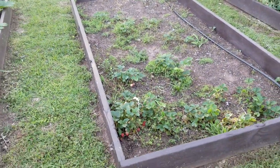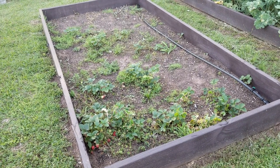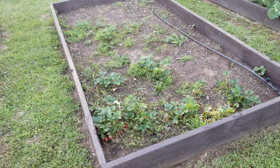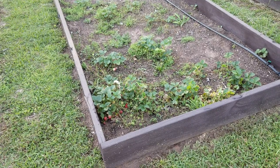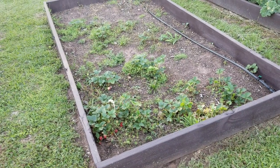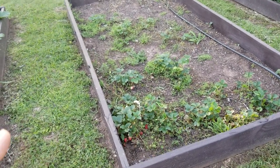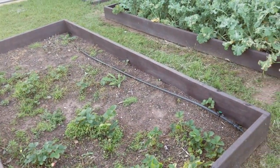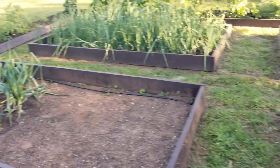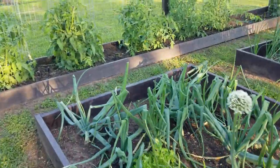This ugly bed right here was our strawberry bed. Last year got really hot and without irrigation I lost a lot of the strawberry plants — there are about 20 left in there if you can believe it. We're going to probably pull these out, free this bed up, and plant the strawberries somewhere else. Then we'll probably come back in here and do maybe some sweet corn this year. We don't eat a lot of corn — and corn is a grain, not a vegetable, in case you didn't know.